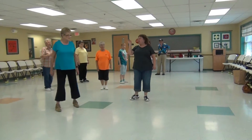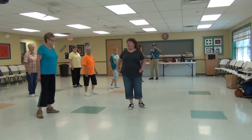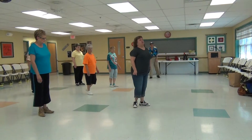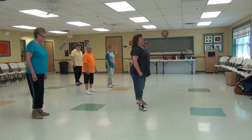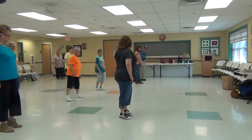When you touch, you're not putting weight because you're going to step with that foot. So when we do our right bend: side, behind, side, touch. So you have to go with this left foot next.